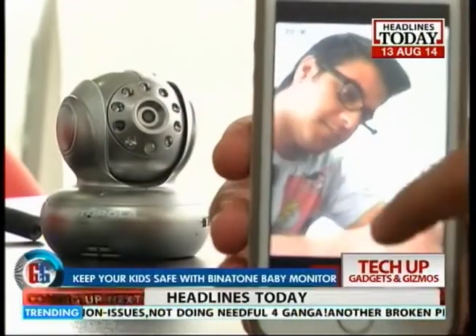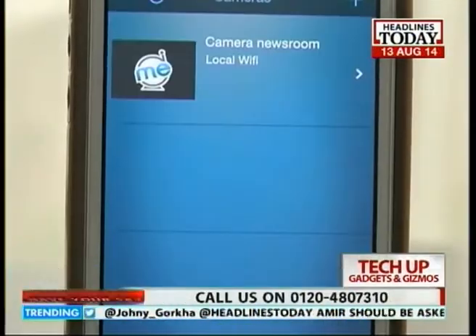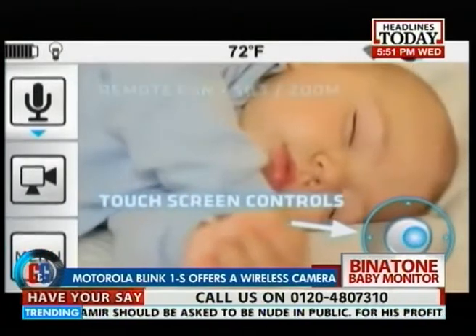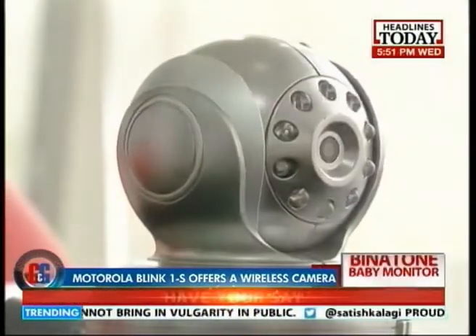The Motorola Blink 1 Wi-Fi video baby monitor uses an app to sync to your devices. The wireless camera has remote pan, tilt, and zoom. It also offers night vision and can play lullabies to soothe your baby.